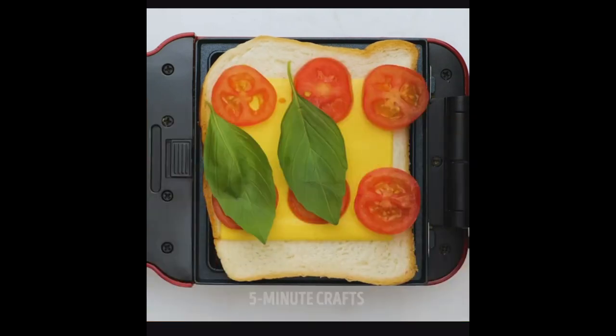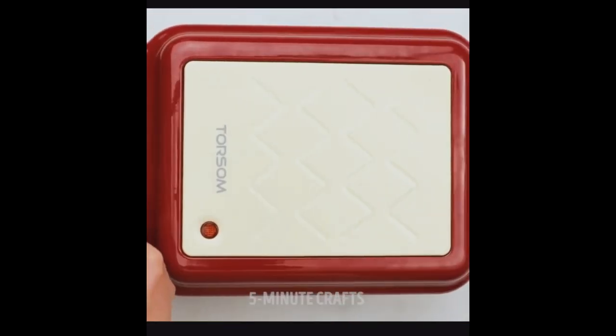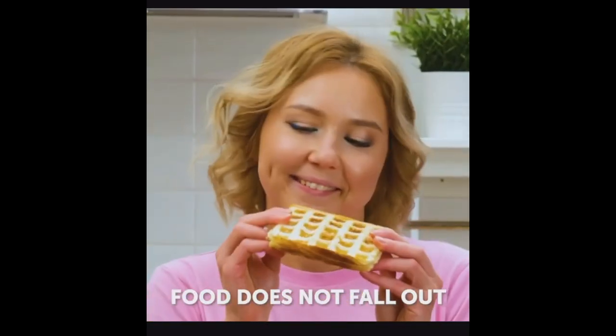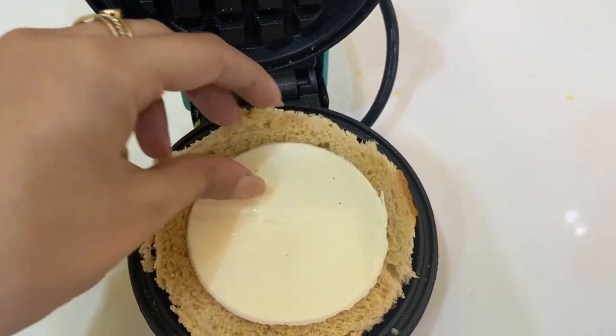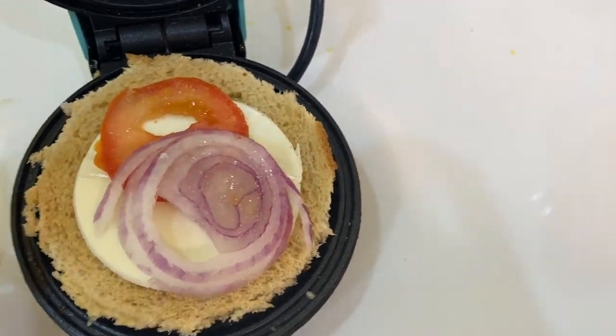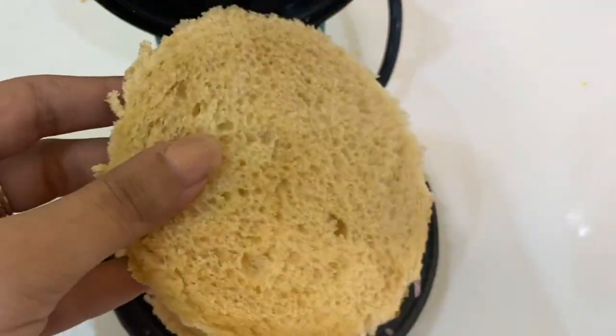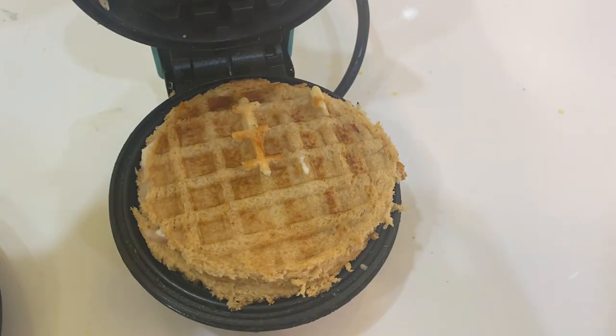For the next hack, we are going to make a delicious and yummy breakfast waffle sandwich — a sandwich shaped like a waffle, made in the waffle maker. You can see that the bread takes a waffle shape, which is very cute. The waffle maker machine is so small and portable, so if you are travelling, you can easily carry it and make sandwiches easily. Let's quickly get started with this hack.